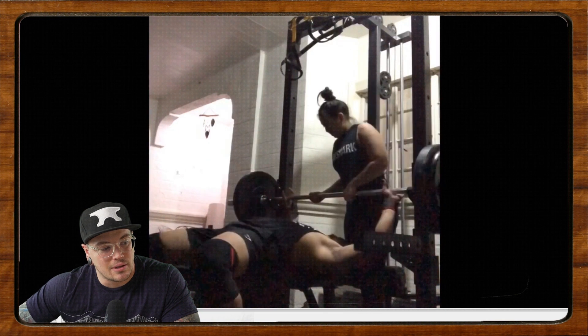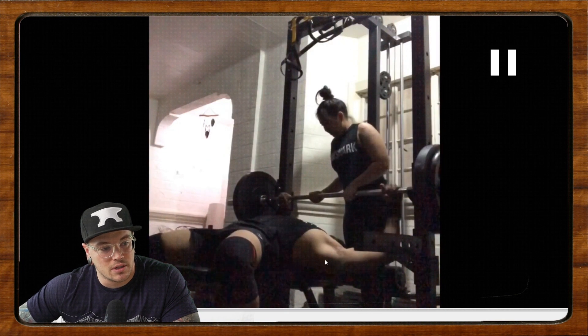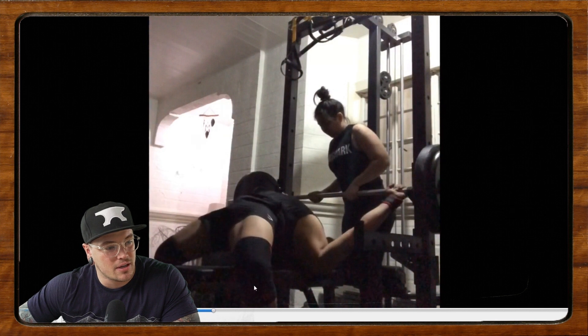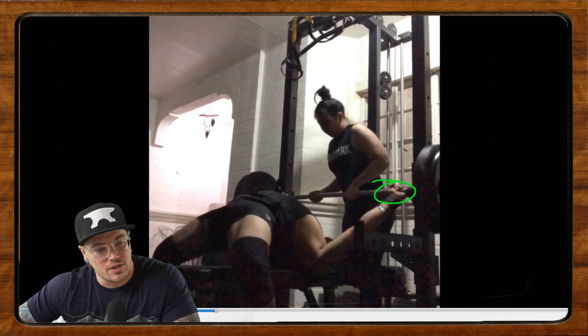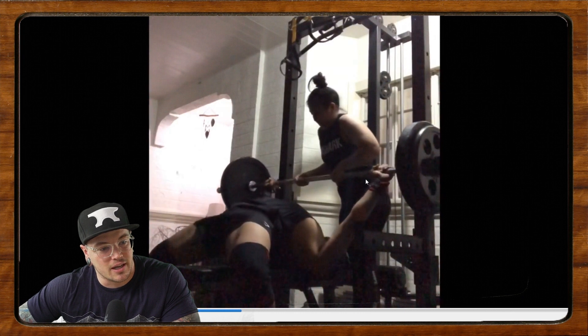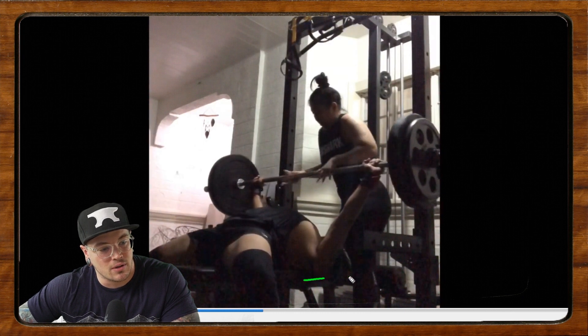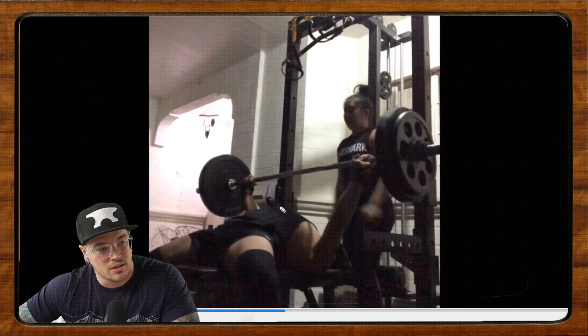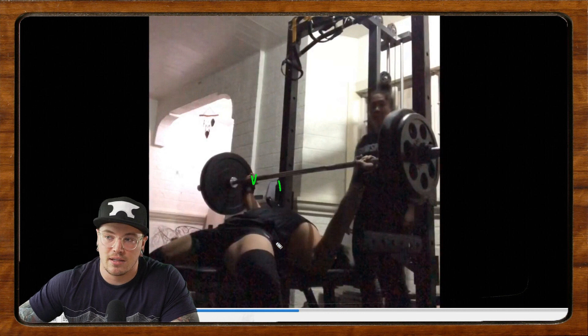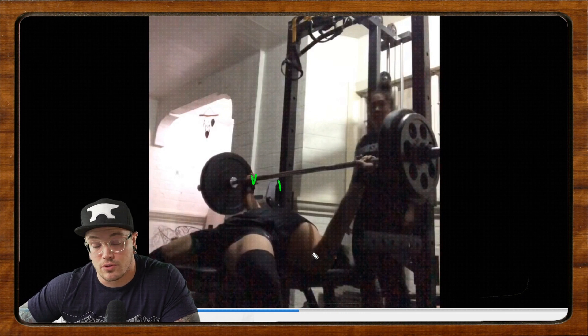The biggest thing here is number one, you could be way further back on this unrack. Like if you watch how far he's got to reach back to pick up the bar, I think he actually doesn't quite get it unracked the first time. So push that bench back further in there so that you're not having to pull it out such a huge distance. That's going to allow you to hold a bit more position when you do unrack.